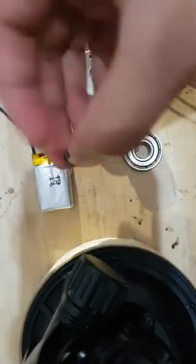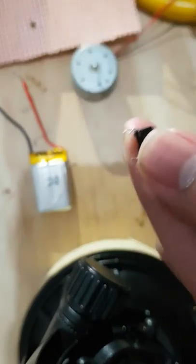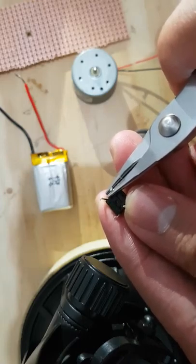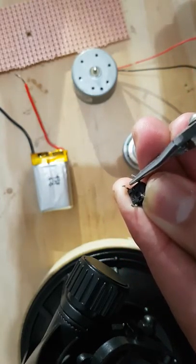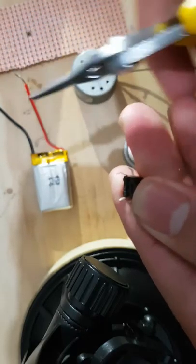Once you've done that, get your switch and see how these legs are standing outside. You're going to get your pliers and be careful not to break them, but just bend them slightly so they're all sticking outwards.